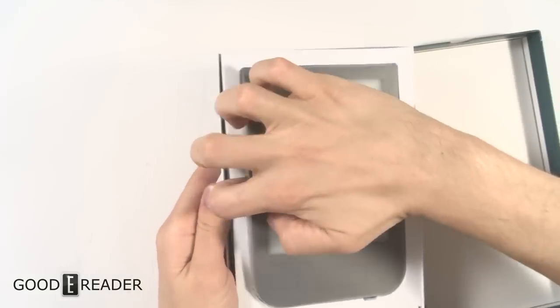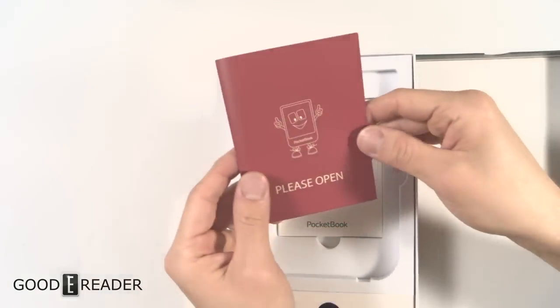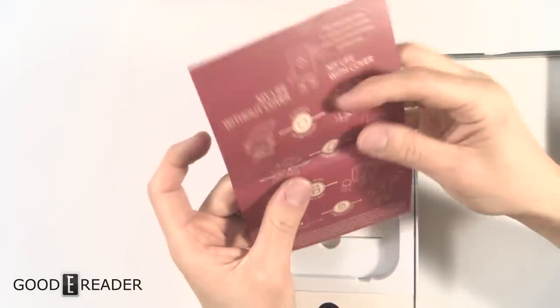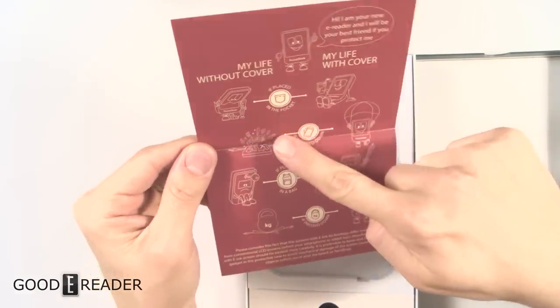We'll leave the reader till the very end of course, because we're going to look at the rest of the box. That's the first time it actually said 'Please Open' — that's kind of cool. So it looks like an infographic, and it's interesting that it's red.